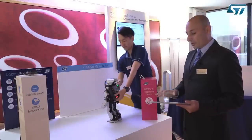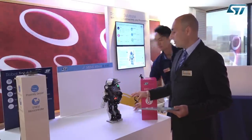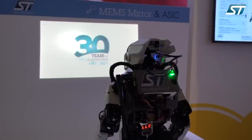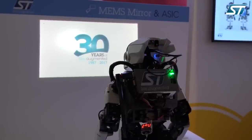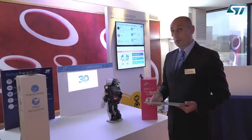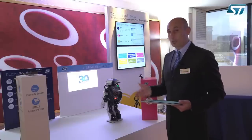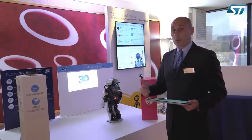The fourth demo that we want to show is the image projection. The robot is also equipped with a Pico projector — a tiny projector from STMicroelectronics — that allows showing videos or images on a surface, and that's exactly what we're showing right now. There is an image picture that we're showing on the wall; as you can see, the resolution of the device is very good and the form factor of the Pico projector is very small, meaning you can integrate it in applications like small robots, domestic robots, but also smartphones and wearable devices.